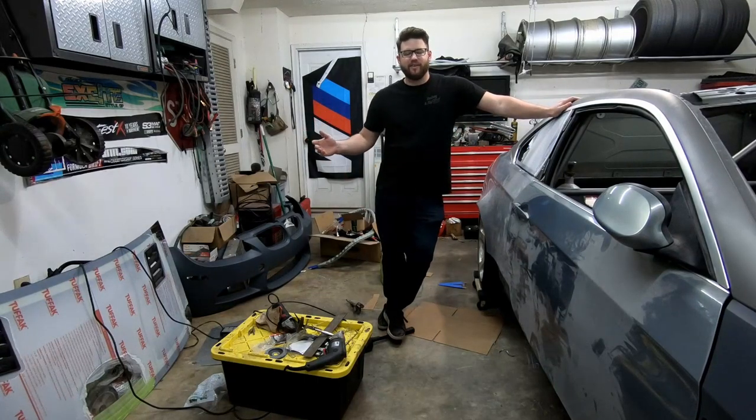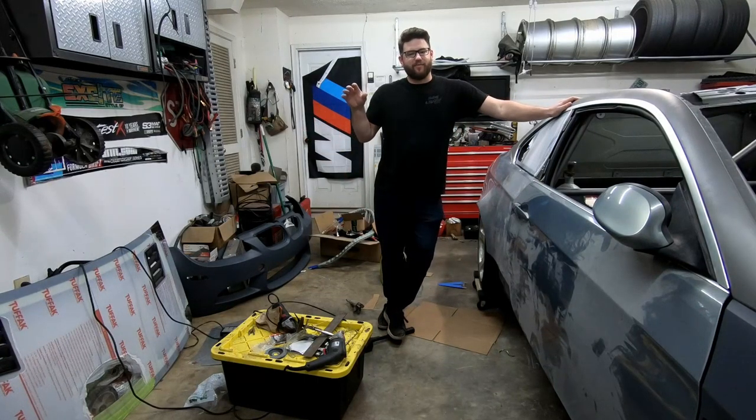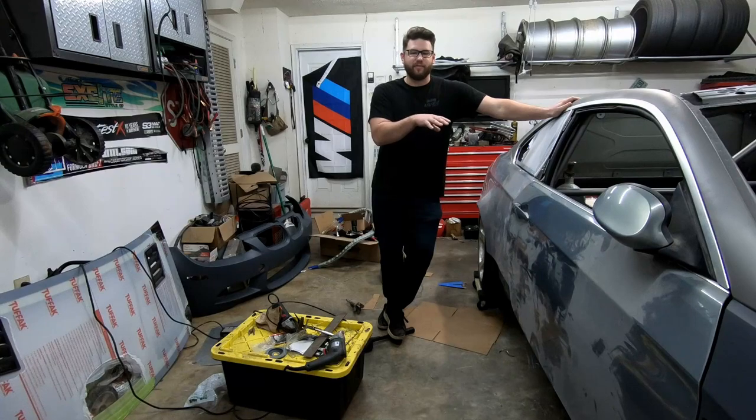Hi, I'm Blake Vanthoff of Blake Builds. We're here at my race shop right outside Atlanta, Georgia.